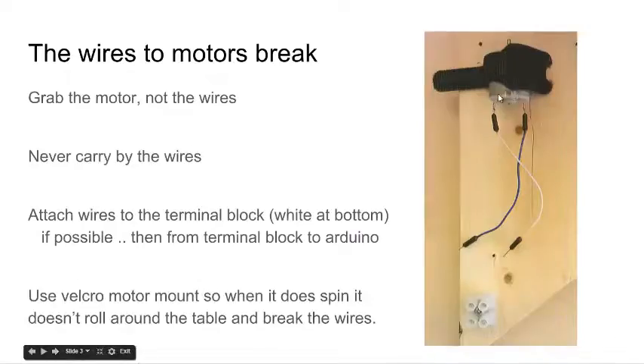When you grab motors, always grab them by the metal case. Don't grab them by the wires and swing them because they'll break off immediately. Sometimes the tabs break off back into the motor and the motor becomes useless. We built these boards to hold the motor in place so it doesn't start jumping around. The bigger motors have wires that go into a terminal connector — you tighten those down and run wires from there to the Arduino or motor controller circuit.